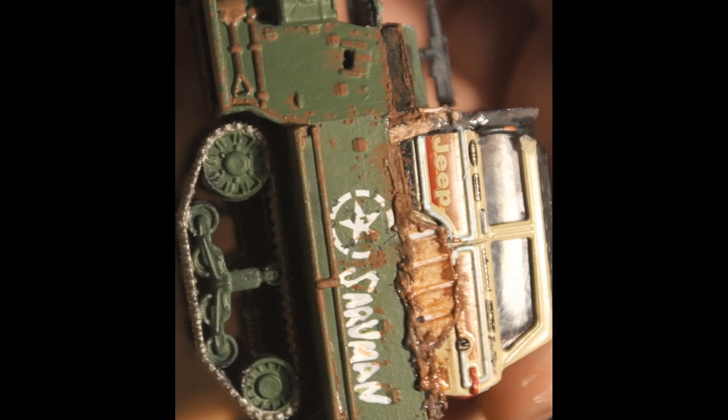I make a point of rusting up all of the rivets, hinges, and other small hardware because, one, the half-track has them, and two, this vehicle would be working in an environment full of snow, salt, and dirt, likely after sitting abandoned somewhere for decades before being fixed. This stuff would rust.